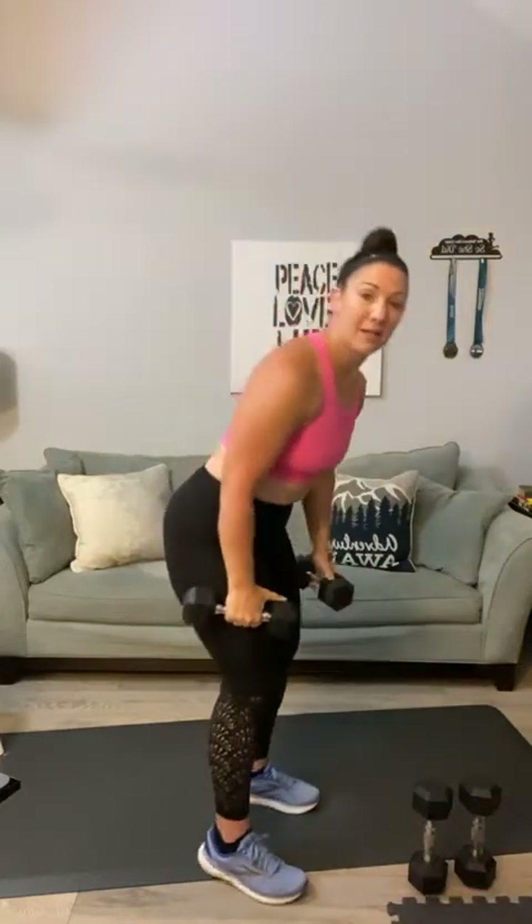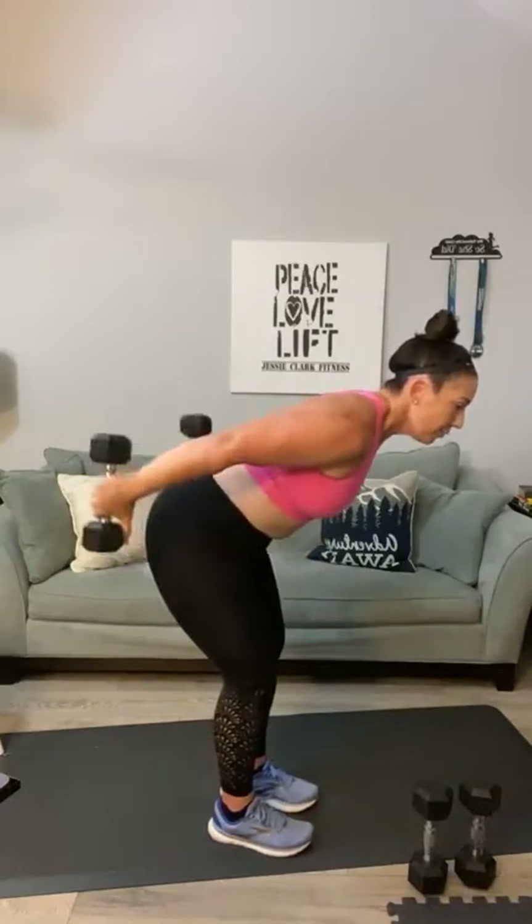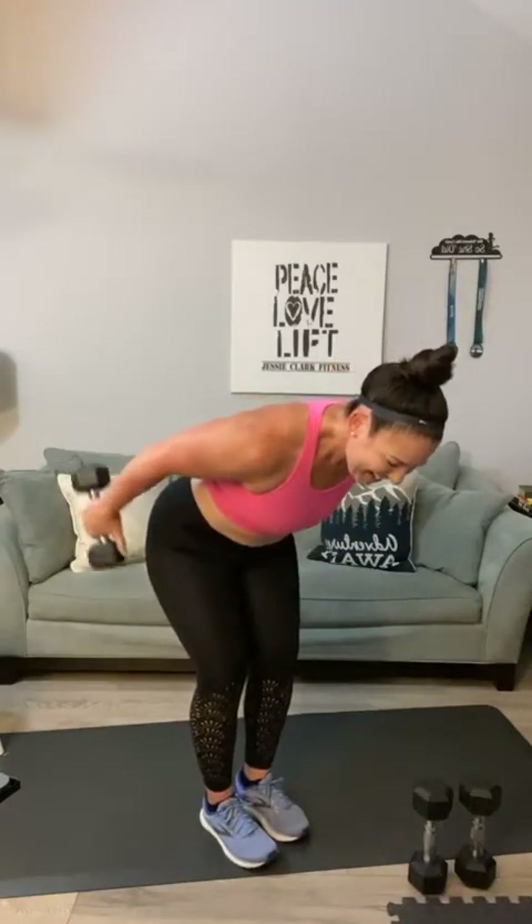Here we go — kickbacks: flatten your back, lock those elbows, one through ten. You got this Norma — kick it back, keep going. Try to have low momentum. So if you ever find yourself swinging, then you're just dancing! But seriously, if you find yourself swinging you've got to lock that elbow in.